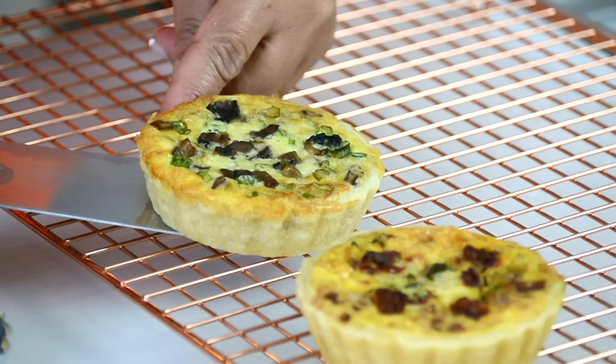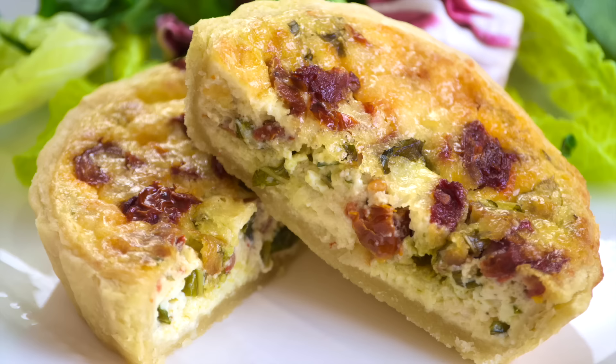If you're looking for an easy appetizer, these mini quiches are sure to impress. Hi, and you're watching Plating It With Wendy where I share with you recipes which impress with ease.